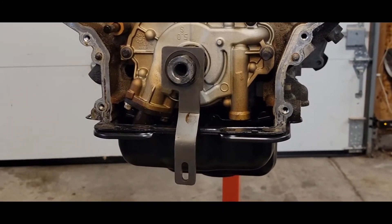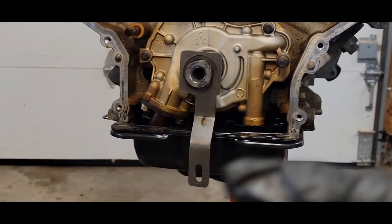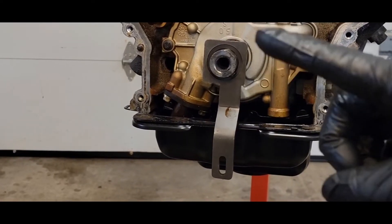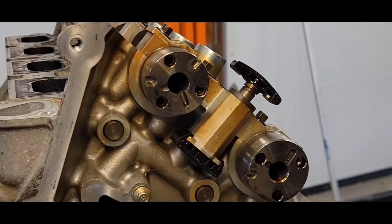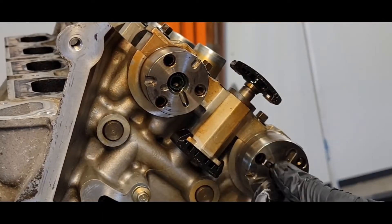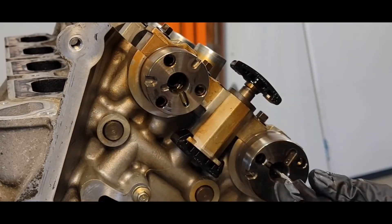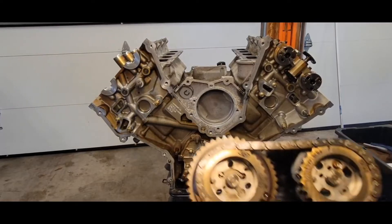Before we begin the next step, we want to make sure the crankshaft is in the five o'clock position. If you have the crank tool, it's kind of vertical up and down. Next you want to install your filters — make sure that the open end is towards the front of the engine. Just push them all the way back.